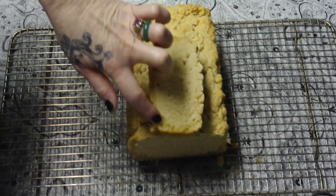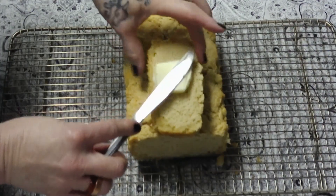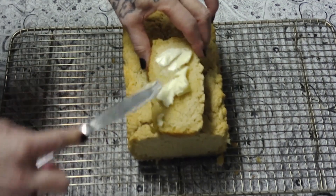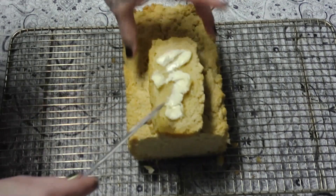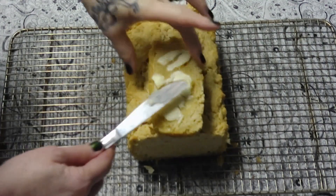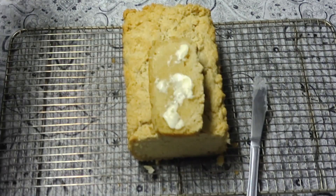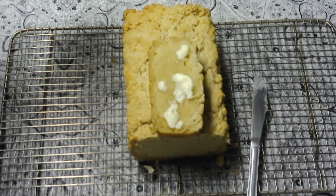That's okay because butter is good. This goes really well with stew or anything like that. It also makes very good toast and it pairs best with orange marmalade. Next time I think I'm going to cut back a little on the butter, but there you go — enjoy!